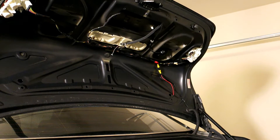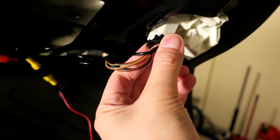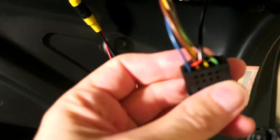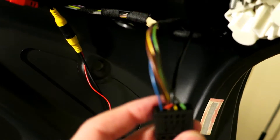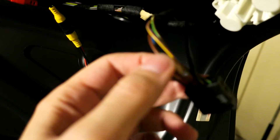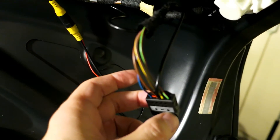So I got that rear cover removed again to get access to the actual plug here for the reverse lights. As you saw, this one on the far left here was positive. And I have my ground wire here, and I have the input to the camera. So I will get started on that now.